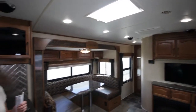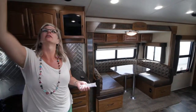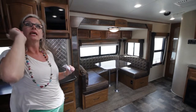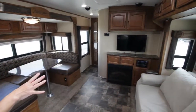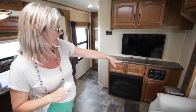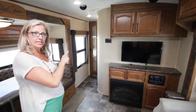This particular unit does have three fantastic fans: one in the kitchen, one in the bathroom, one in the bedroom. They are wall mount controlled, so if you are vertically challenged, you will be able to reach them — normally you have to get up there and it can be difficult for some people. This also has a 220 watt solar panel already mounted on the roof. Beautiful electric fireplace — those do throw a lot of heat. This comes with a flat screen TV and of course your Jensen Entertainment Center, with a USB port, auxiliary input, and DVD and CD capability.